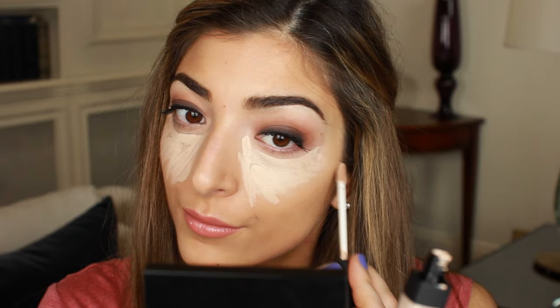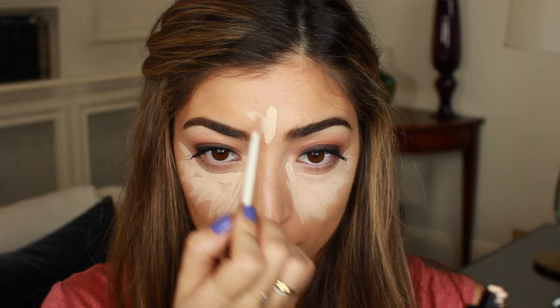Now I also like to contour around the rest of my face. So I do a little bit on my forehead just in the center. I take a little bit of the concealer down the bridge of my nose. And then to make my lips appear fuller, I apply it on my cupid's bow and around the corners of my mouth. And then finally I take the concealer just below my cheekbone because that is really going to make those cheekbones pop.